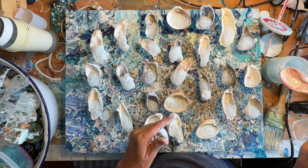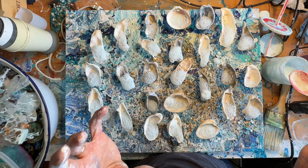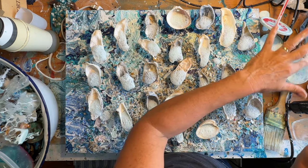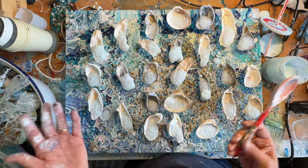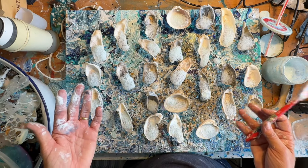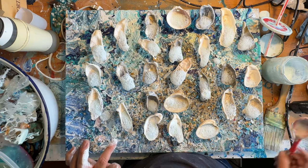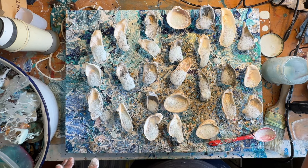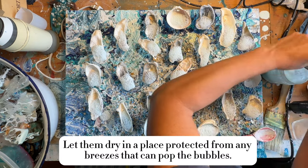The dish soap makes the bubbles. The Mod Podge is what gives the bubbles their structure and makes them hold shape, because normally if you just put the bubbles out, they're almost immediately going to pop. So this gives it some structure. These now need to dry — probably going to take overnight. Not a one-day project.